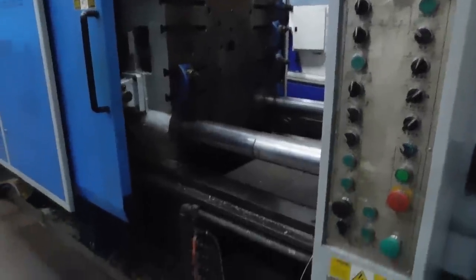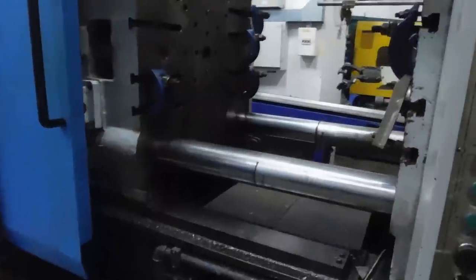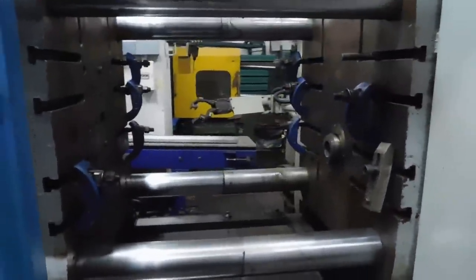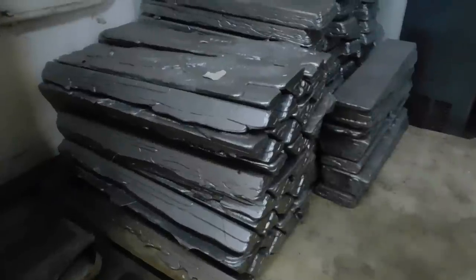These molds are then placed into one of two machines. Depending on what material is being used, they will be put in either a metal injection mold or a plastic injection mold. These machines take raw material like this and superheat it so they can inject it directly into the mold to create the parts needed.